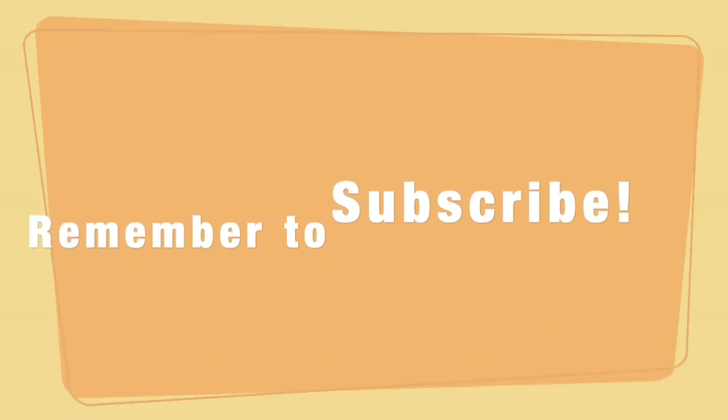Alright Lions, hope you guys enjoyed that workout. Remember to drink a lot of water. Look out for my next video. Go ahead and subscribe and I'll see you guys next time.